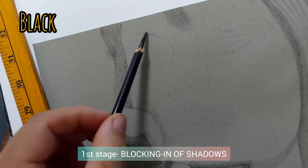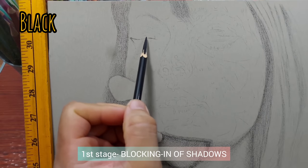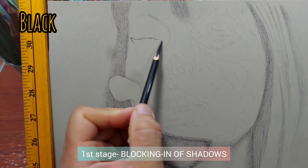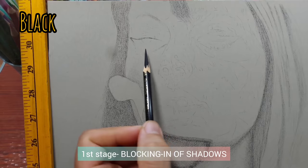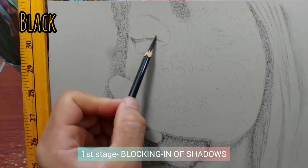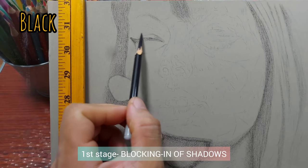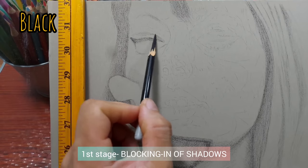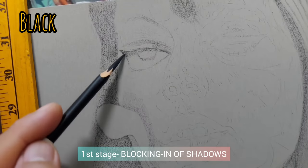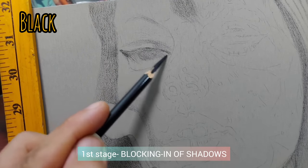So what I do first, very easily, is build my shadows. This stage is called the blocking in of shadows. It's important in any drawing — whether graphite, colored pencils, or anything — to build your shadows first, because that is what will make your drawing pop up on the paper and look three-dimensional, which is what we as portrait artists try to achieve in realism. Normally chalk pastels are not for realism, but pencil pastels are very good.